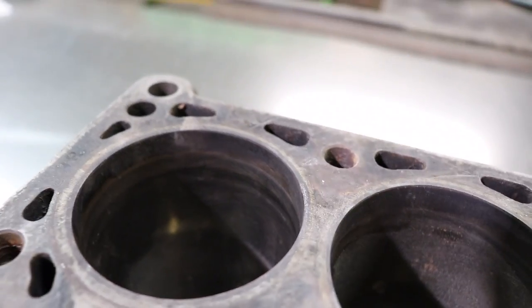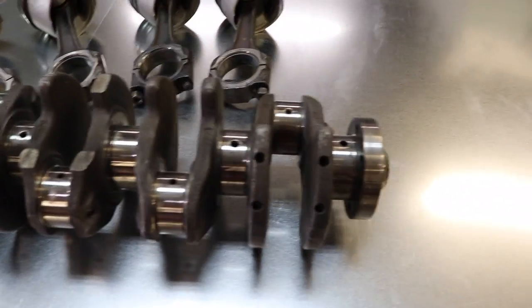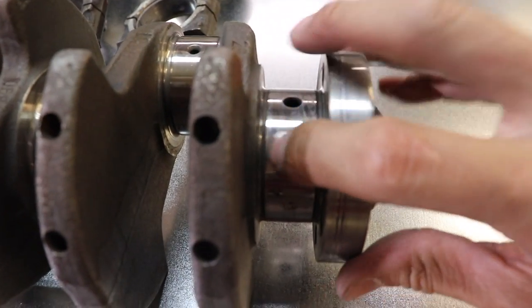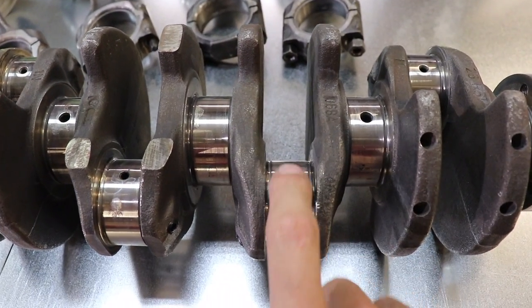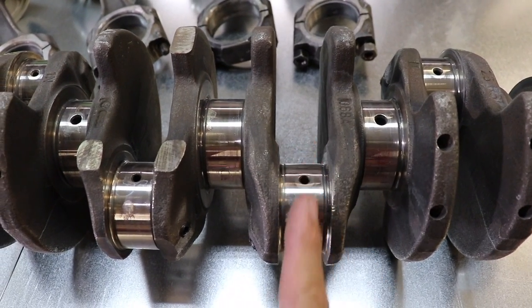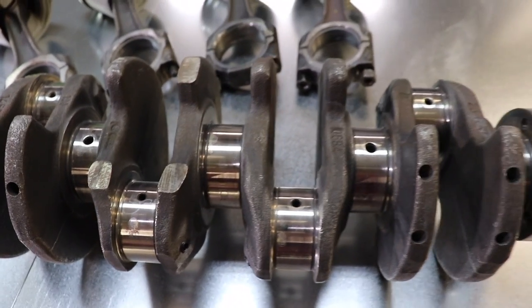Cross-hatches are surprisingly still there, no real big ridges, so I think we might be able to hone it and just put a new set of rings. The crank looks good — not too scratched or gouged or anything. That all looks good. We're gonna do some chamfering here on the oil travel direction — you just put a little thing in there, it keeps a little puddle of oil and keeps everything lubricated a little bit better.